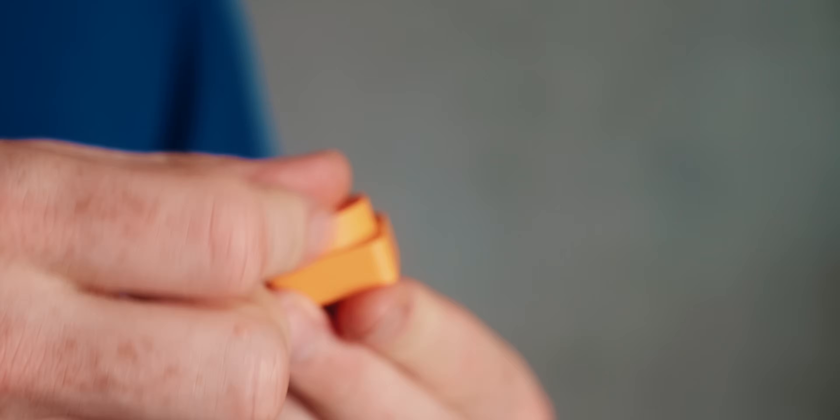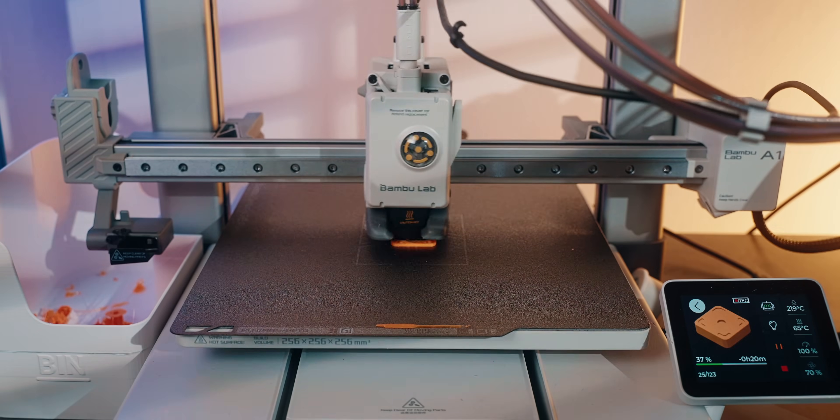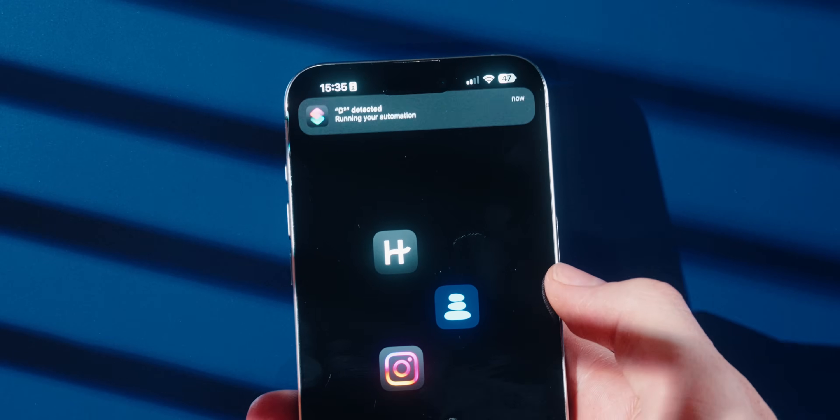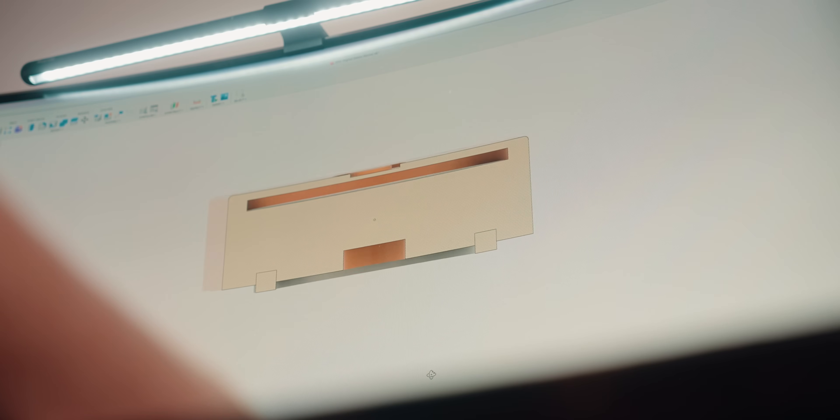The feet are kind of optional — nice to have, but not required. In addition to my first version, which splits in two so you print the outer case, insert the NFC tag, and close it up, I've also made an all-in-one version where you pause the print, insert the NFC tag, and then print the rest — so it's all one piece with nothing to rattle or fall out. The trade-off is you can never really remove the NFC chip without destroying the case, and you can't have someone like PCBWay manufacture it for you and then add the tag separately. I'll upload both versions so you can pick whichever is best for you.